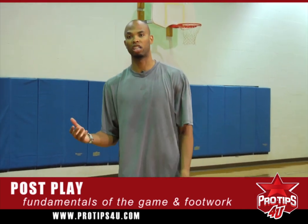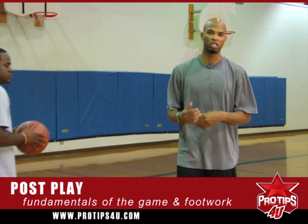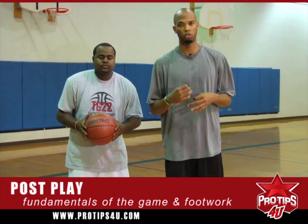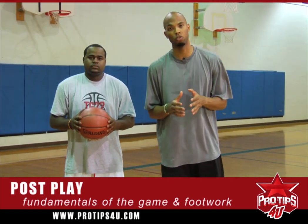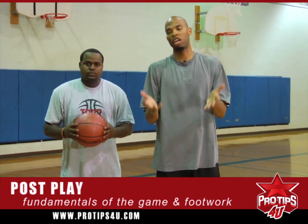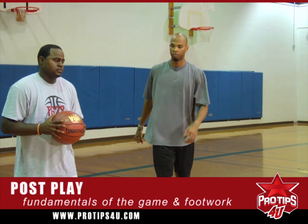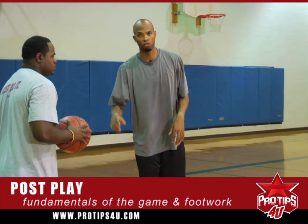Right now today, I'm going to have Justin come join me and he's going to go over small things with me. It's always good to have a good friend with you that can help you evaluate yourself and go over your post moves. Today, I'm going to go with my footwork before I even think about touching the basketball. I'm going to have Justin pass me the ball and go with my routine.